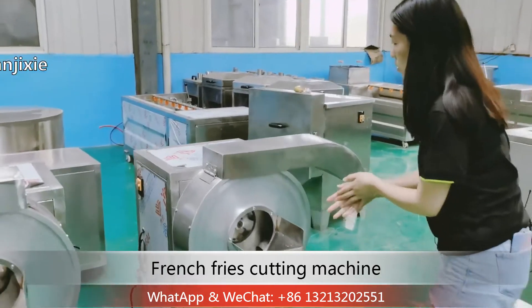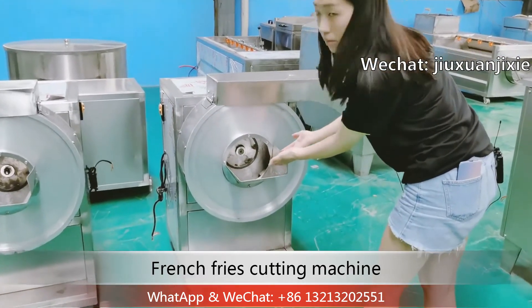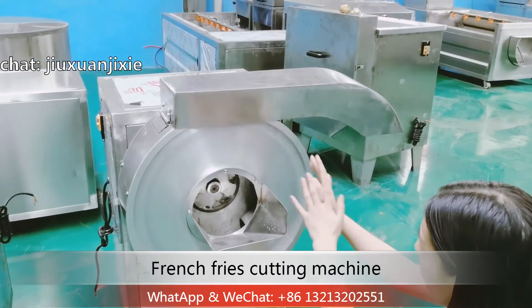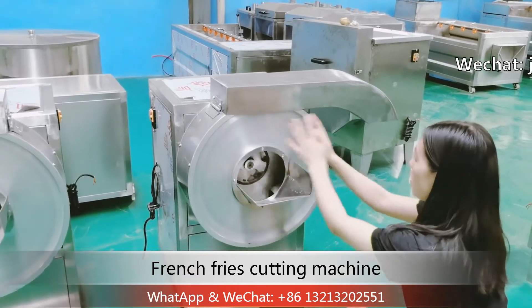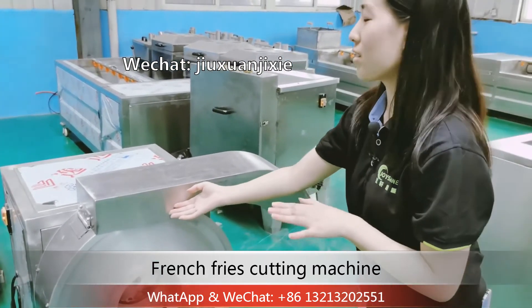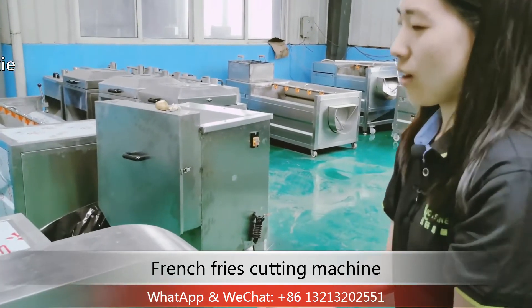And then you can put your potatoes from the feeding part, and the potato will fall into the bottom. The feeding part's rotating direction is like this. And then the potato will be thrown through the blade, cut into french fries, and come out from the outlet.